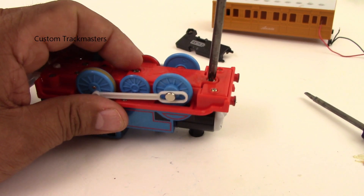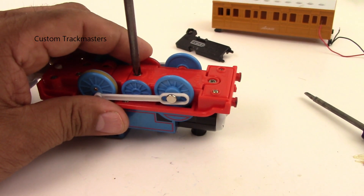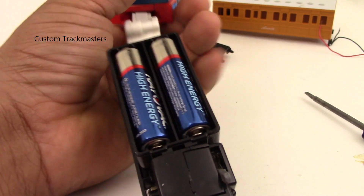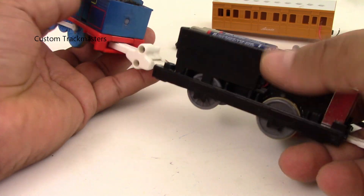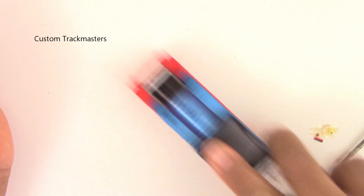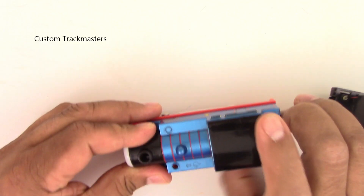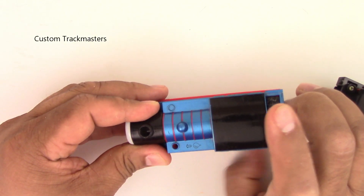After putting it back, you just need to add a little bit of water on top of Thomas — there is a hole on the side. Do not add water on the funnel because it's not going to work. Now let me spin the wheels — look, there's the steam coming! Cool, the steam is working perfectly!